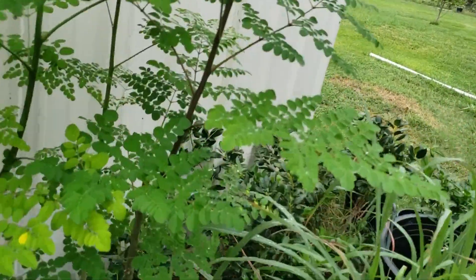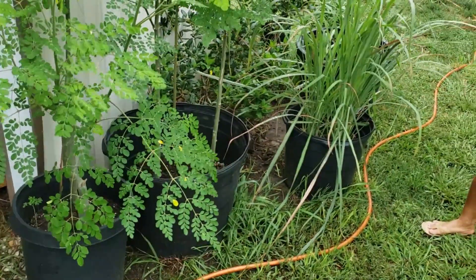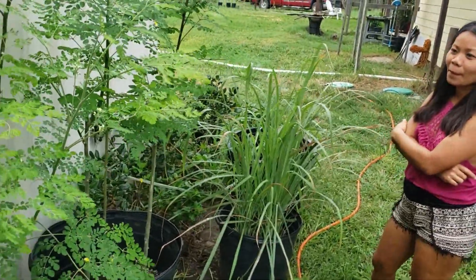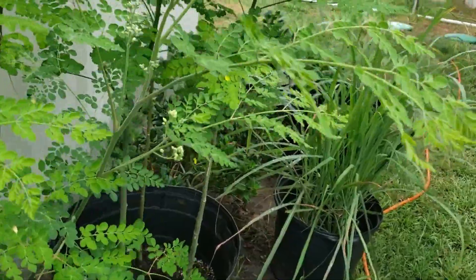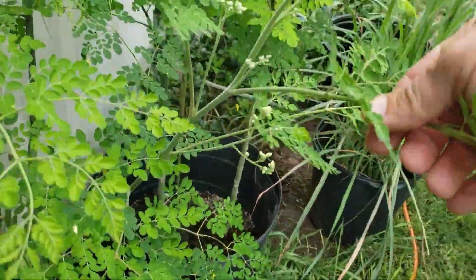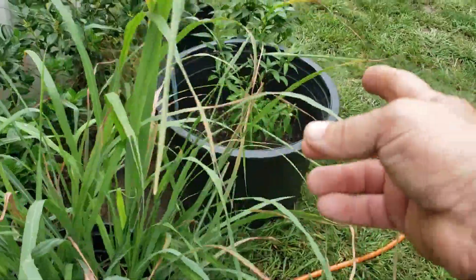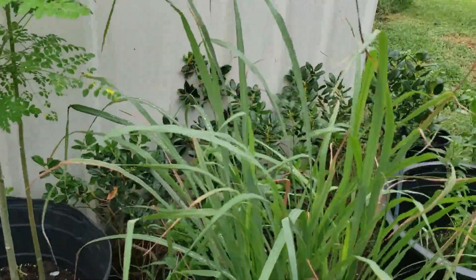I want to show you Melinda's moringa — malunggay — and there's another way y'all call it, like 'balunga' or 'balunggay.' These are so delicious for making chicken tinola and different dishes. She grew these from seed. This one is from seed, and that one her friend gave to her. And over here, lemongrass — the two main things — malunggay and lemongrass.